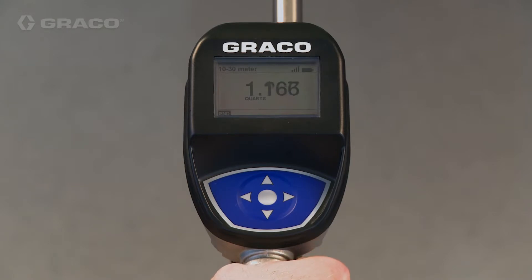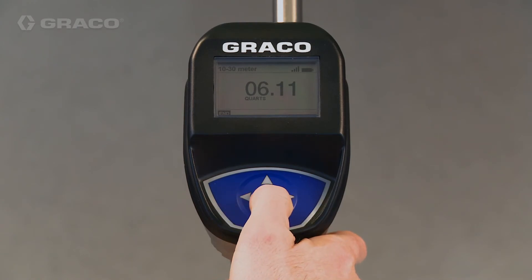In manual mode it won't shut off automatically, but I did engage the trigger lock. I'm going to dispense a certain amount — this one will be just around 6 quarts. With manual mode you have to physically disengage the trigger to stop dispensing.